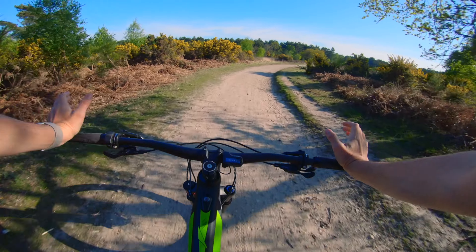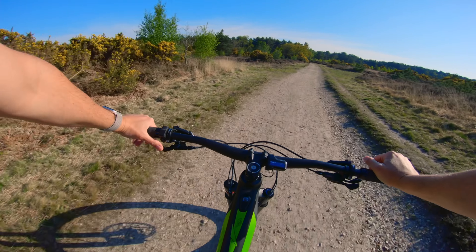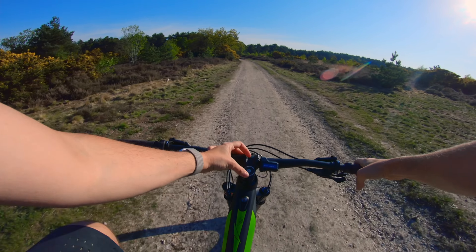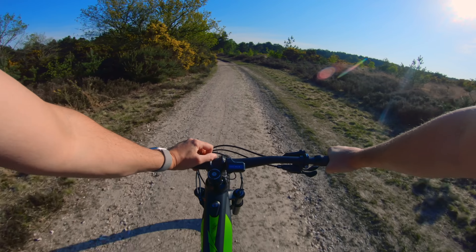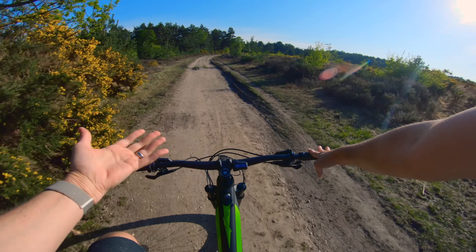The bike geometry is 480mm reach. I'm six foot three, one metre 91, so it's not super long. I would probably put a 45 or 50mm stem on just to give me a little bit more space up front. But I like the layout — it's pretty clean.